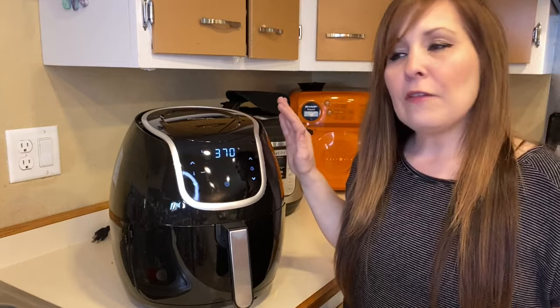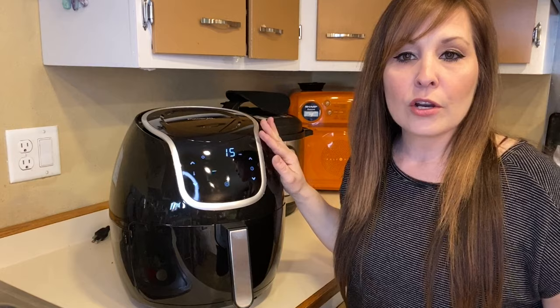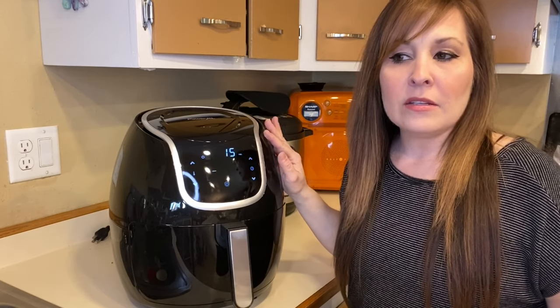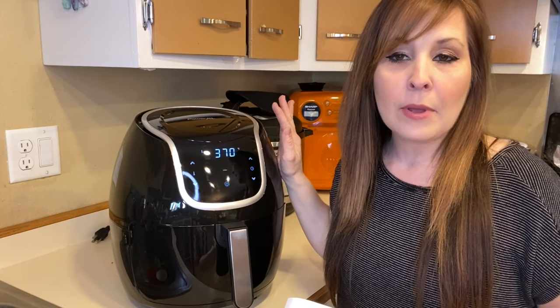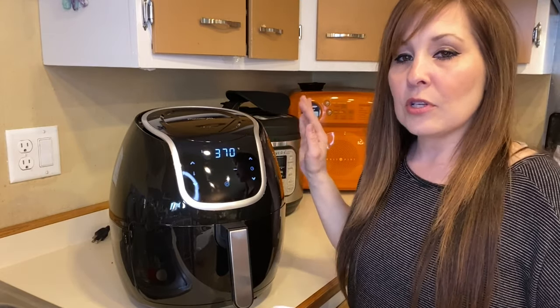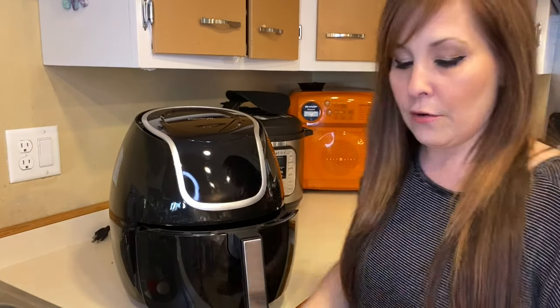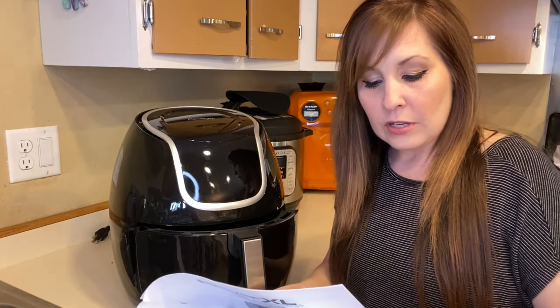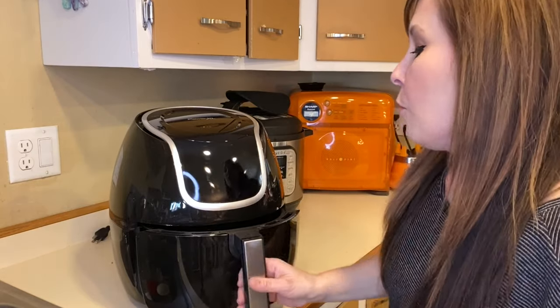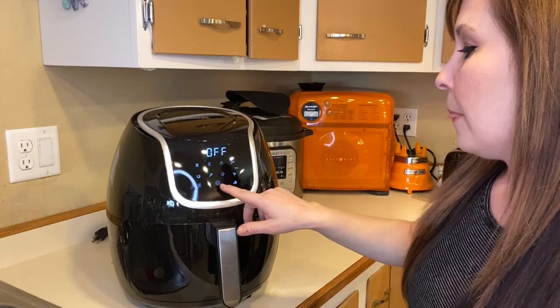A lot of recipes I've been doing don't require preheating, but some do — you want the unit hot so cooking doesn't take longer. For example, if I cook a pizza it might take seven minutes normally, but if I preheat to the right temperature it might only take four minutes. Press the temperature increase and decrease buttons and the time buttons to set it up.